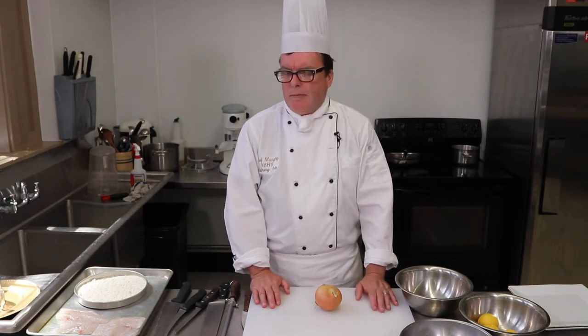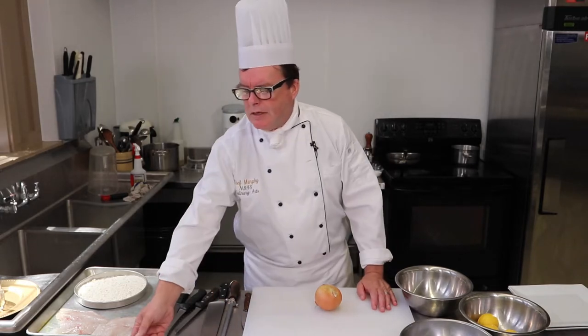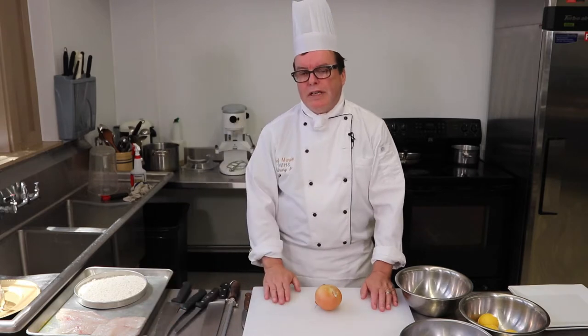Hi everybody, this is Chef Frank at North Bend High School Culinary Arts. Today I'm just going to continue on from a couple of previous videos. I've got some black rockfish and some lingcod, and I'm going to do maybe a dish or two with those, and use up some of our bacon that we just cured over the last week or so.